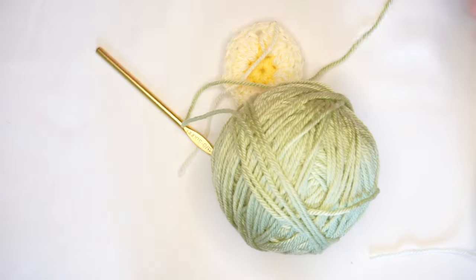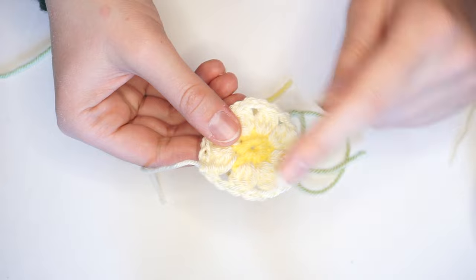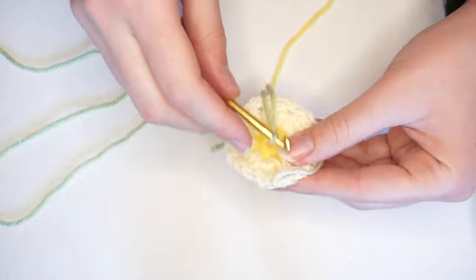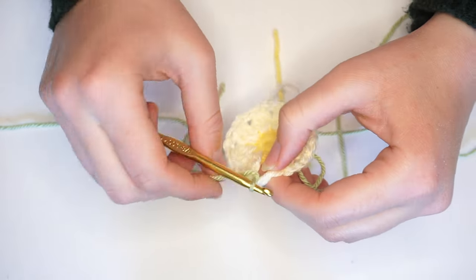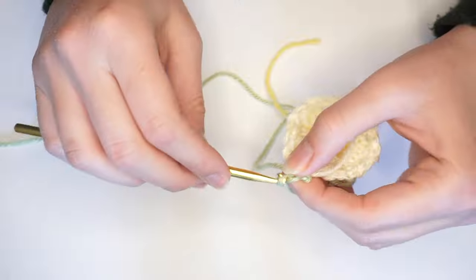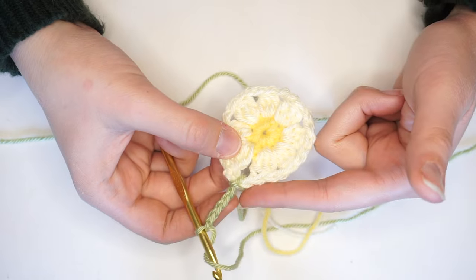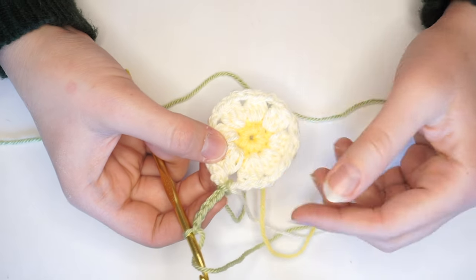On to the border. Take your border color — I'm going to be using this green color. Using the same slipknot as we made for the flower, all our stitches for the border will go through each one of those little tiny holes created by the chain of two — that's why we have that gap. Insert into the first little hole, loop over, pull through the stitch, pull through your loop, and pull tight. Now I'm going to chain five: one, two, three, four, five. I'm going to be making two double crochets into this one, starting the corner — this chain five counts as one double crochet.